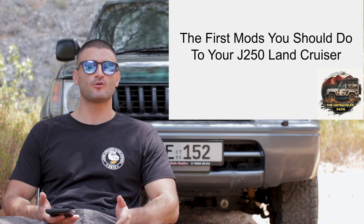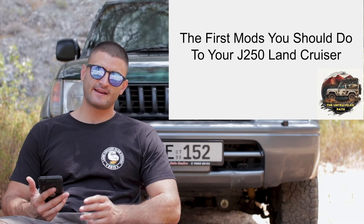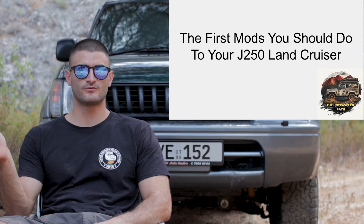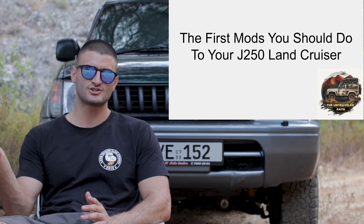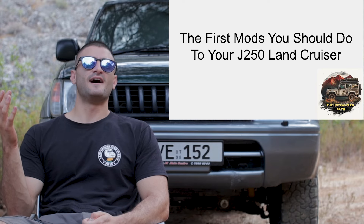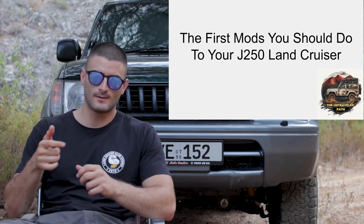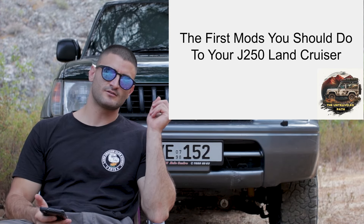During the past few weeks I have been watching a lot of videos and doing a lot of research on the new J250 Land Cruiser. In this video I wanted to cover the things I would do to it if I bought it to use it off-road — and to properly use it off-road, not just on dirt roads or mild trails. I have some notes on my phone which I will be consulting throughout this video and also putting right next to me so you can have a look as well.